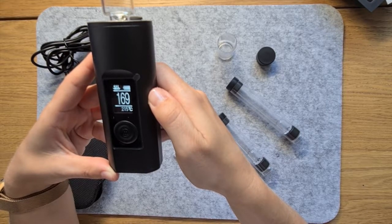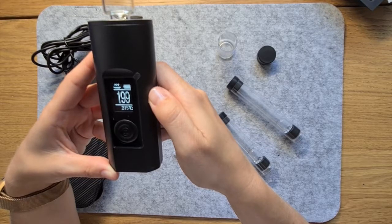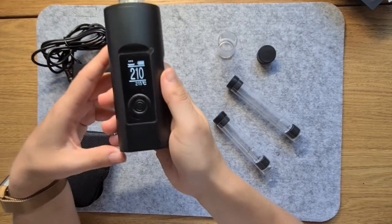You'll notice how fast the device races towards vaping temperature. It's powered by an impressive battery that provides 3 hours of oven-on time.